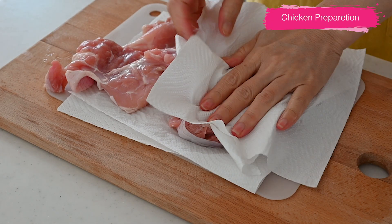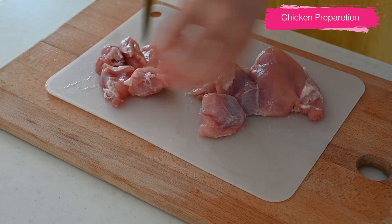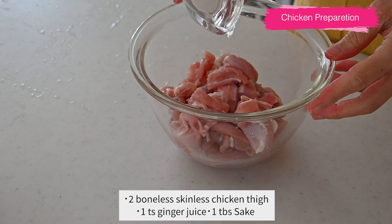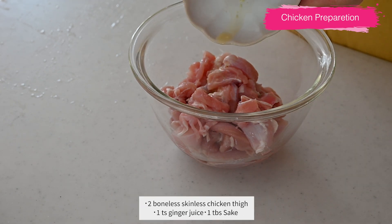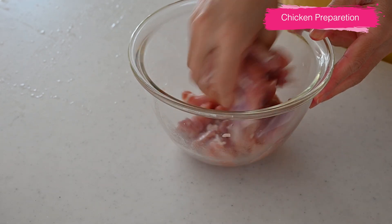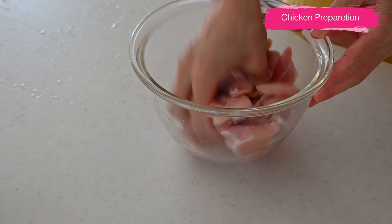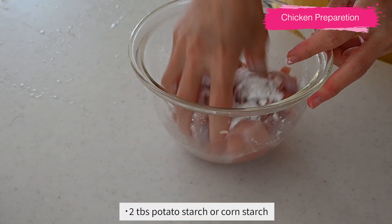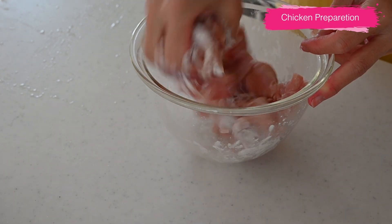Remove the skin from the chicken thigh and cut into bite-sized pieces. In a bowl, add ginger juice and 1 tablespoon of sake from the seasonings and toss to coat. This seasons the chicken lightly and removes any unwanted smell. Then add potato starch to coat the outside — potato starch will thicken the broth and create a smooth texture.